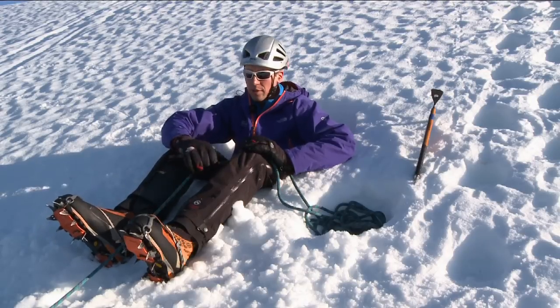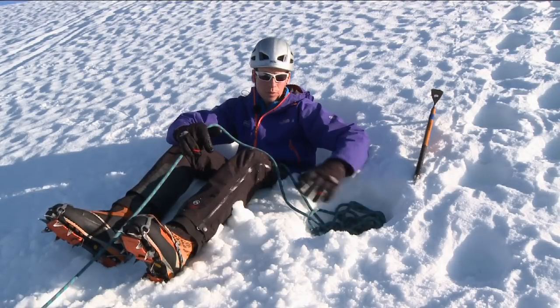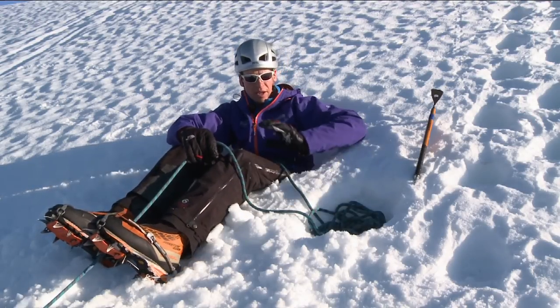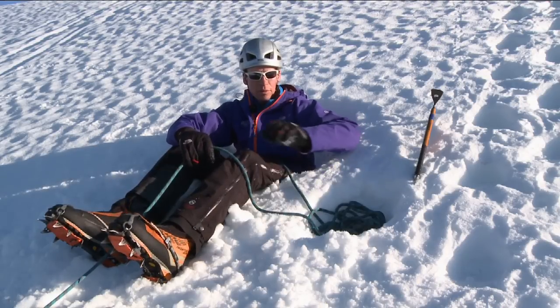When it comes to actually body belaying with the rope, once I've dug my rope well to keep the dead rope nice and safe and out to the side, I want to make sure I'm not digging it below the front face of my bucket seat, so I'm not interfering with the strong surface area that I'll be pulling against.